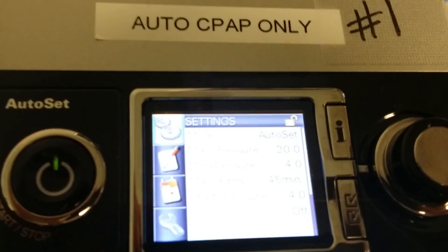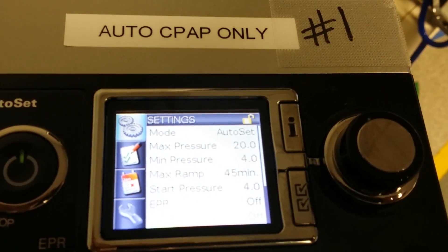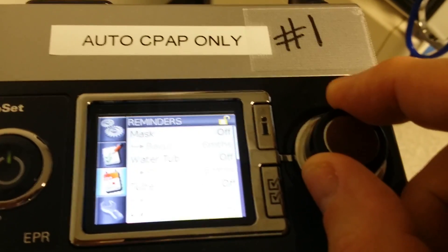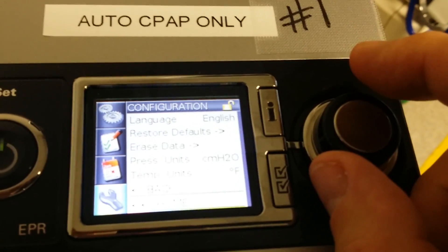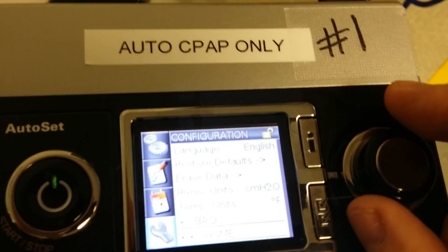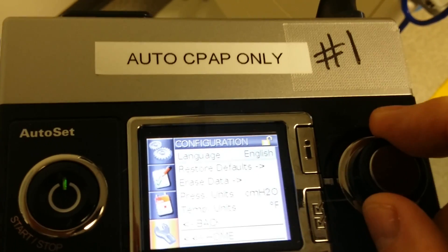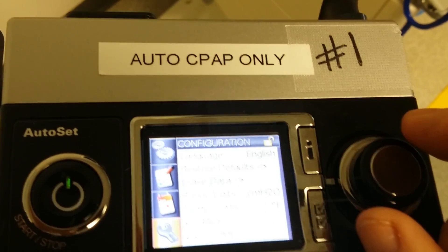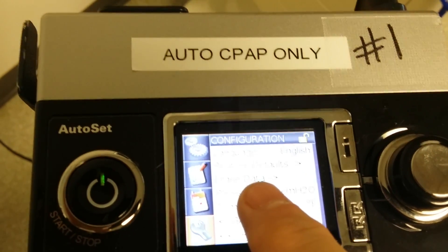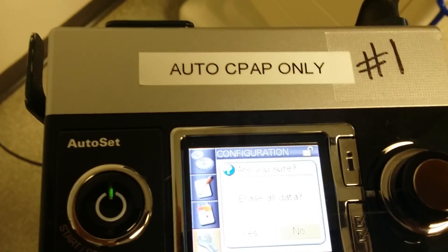You can let go and you'll see the menus. As you turn the dial, you'll scroll down to get to the configuration menu. Click it to accept that menu and scroll down until you see erase data. You'll see the erase data right up there. Click on that to highlight it.